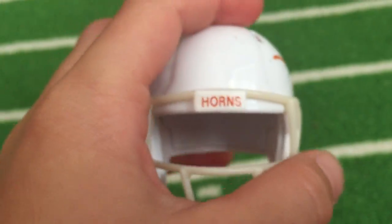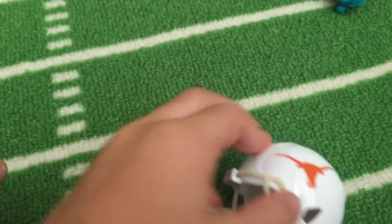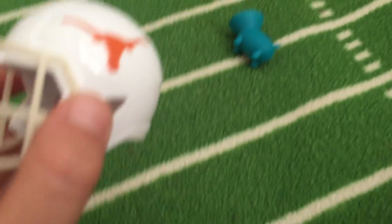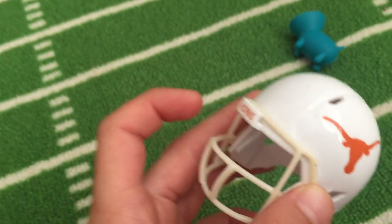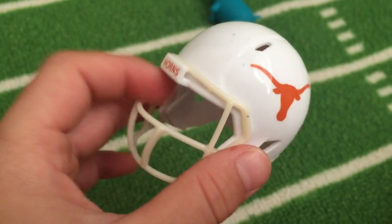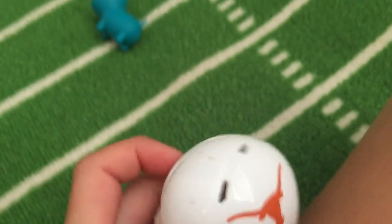This one is Texas — the Texas Longhorns. The thing that gets me is the white face mask — they look a little yellow, like dirty, like white-yellow. It just looks like a glow in the dark mask but it actually isn't. What number is it? Number one.